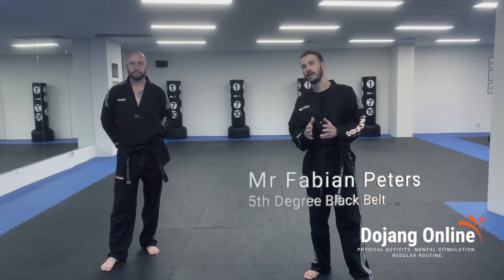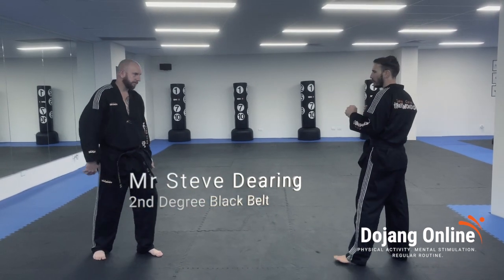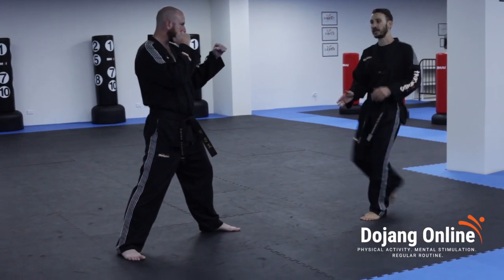Alright, so this is now our axe kick tutorial. In Korean, this is Naryo Changi. I'm in guarding block, facing my opponent. What I want to do — because this is a close-range kick — I do not want to swing my leg straight up.